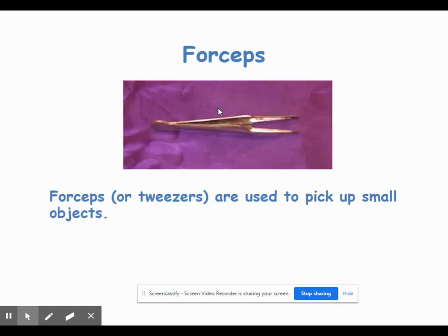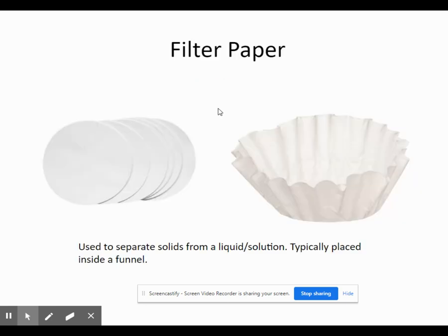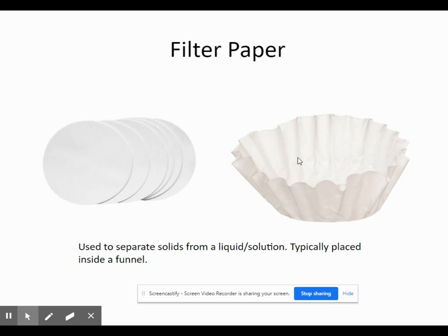We'll discuss litmus paper in the spring when we talk about acids and bases. Forceps, otherwise known as tweezers, are used to remove solids from liquids — if you have a chunk of solid and don't want to stick your fingers into the solution, forceps will do the job. Funnels are typically used in conjunction with a piece of filter paper, which can separate a solid from a liquid. We have chemistry filter papers that you fold into little triangles, and we'll also use coffee filters, which serve the same basic concept but are cheaper and easier to obtain.